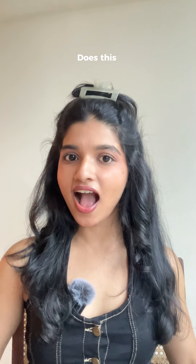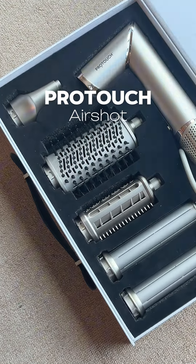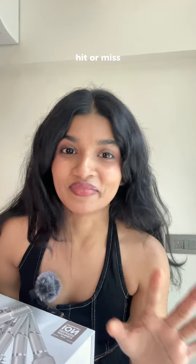Does this remind you of something? I recently got this ProTouch AirShot and I really have hypes from this — look at that packaging. Let's see if it is a hit or miss.